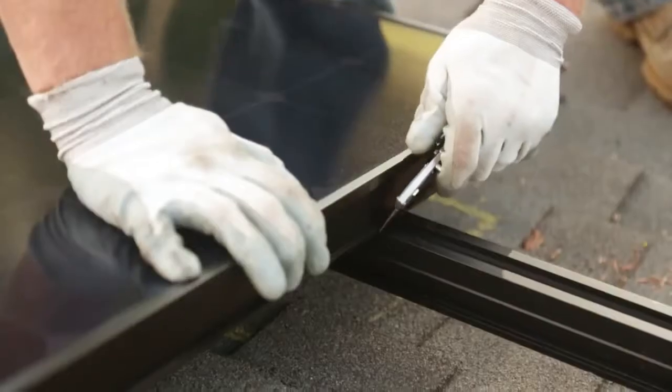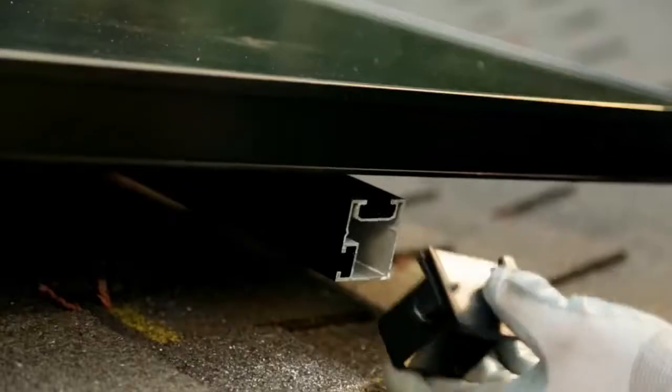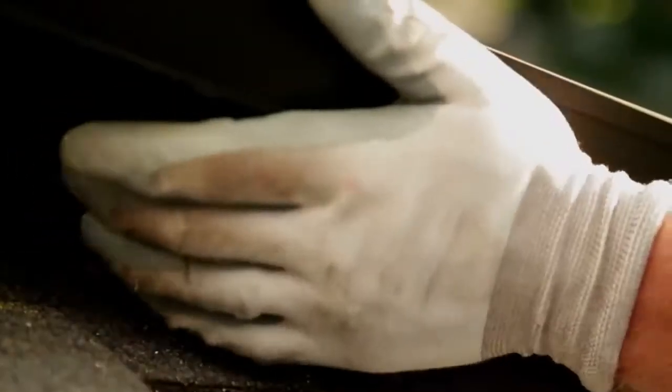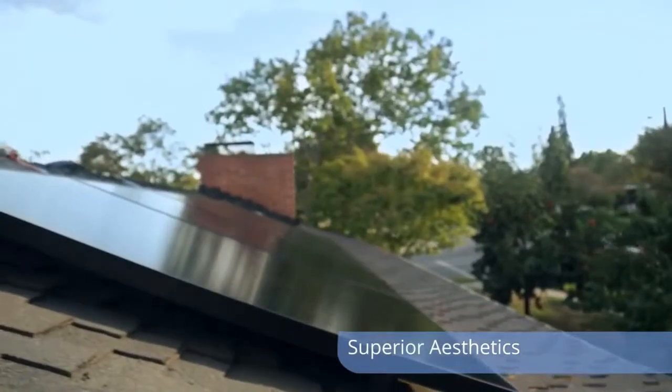Once we got all the panels installed, we then cut a rail and put our end caps on. It's flushed to the panel, giving it a really clean look. The look that the InvisiMount brings to somebody's home is flawless — it literally looks like the panels are floating over your roof.